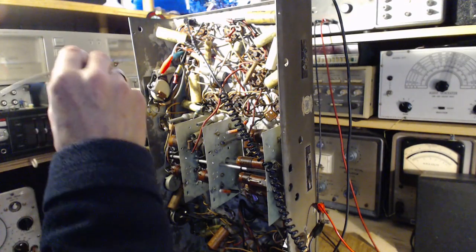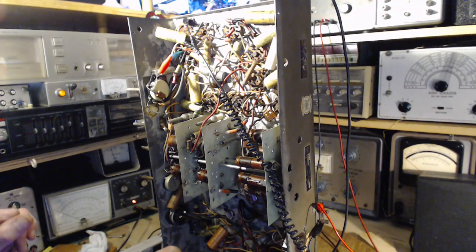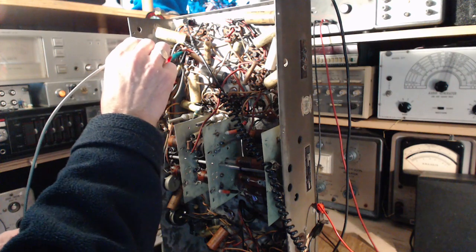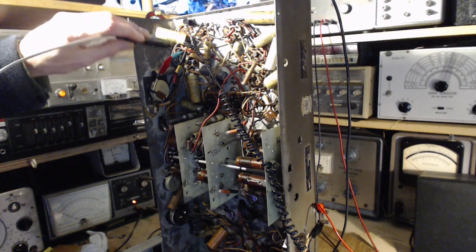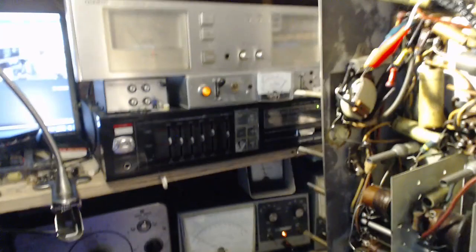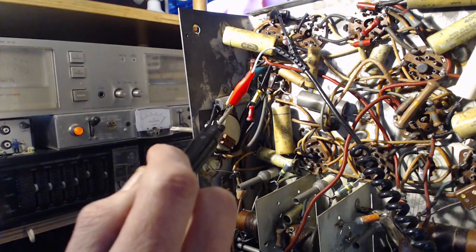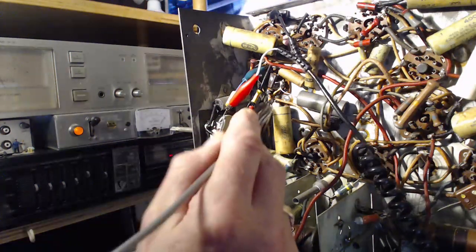Coming over to where I have the audio connection — this set is still on, everything is on, B+ is there. B+ should be on this tube where this red wire is. I don't see anything there on the meter. There's a red wire floating here, making a connection to that dog-bone resistor, which then goes down to the tube socket — a weird arrangement. No B+ on this altered tube.